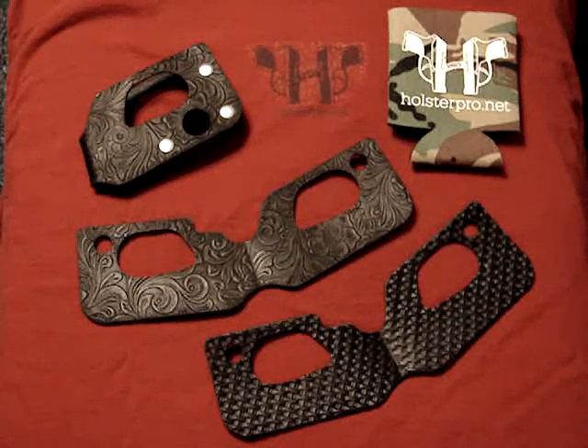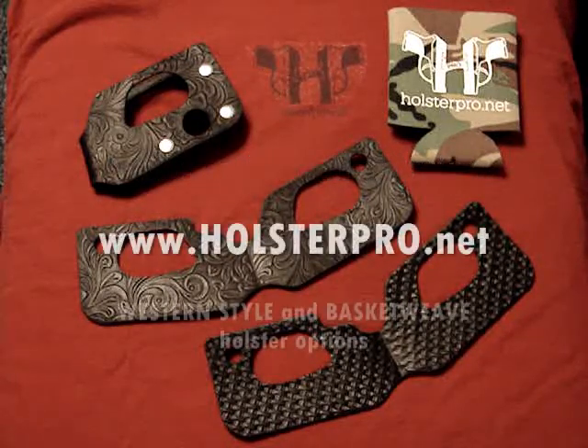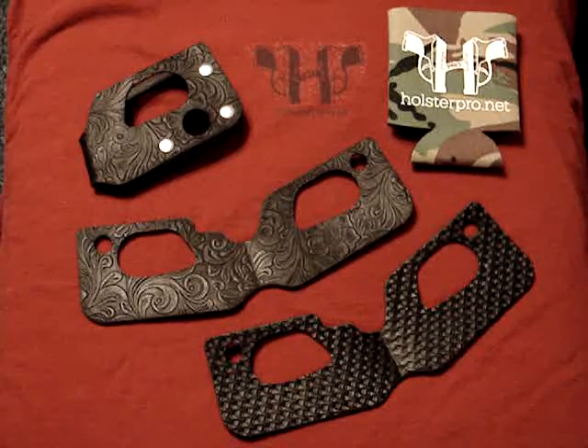You can go to our website holsterpro.net, click on the buy now button, and you'll see this will be an option. These fit all the guns that we make holsters for — it's an added option you can get on them. If you have any questions, hit contact us right from the website and you can send an email directly to me. Thanks a lot.